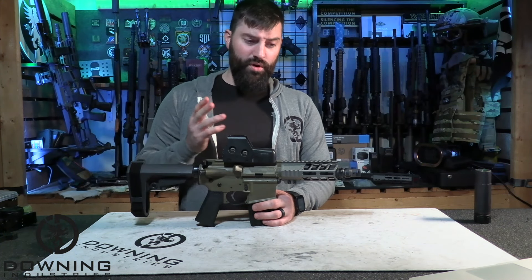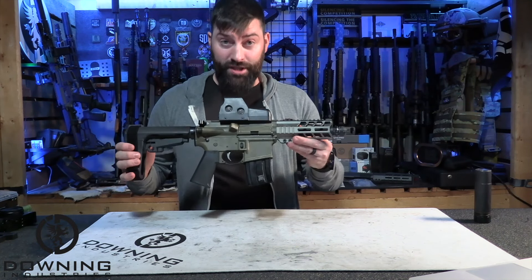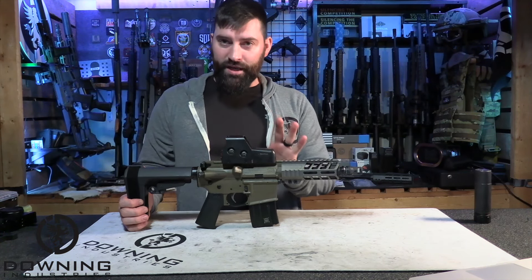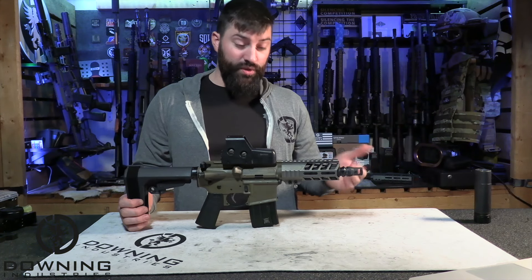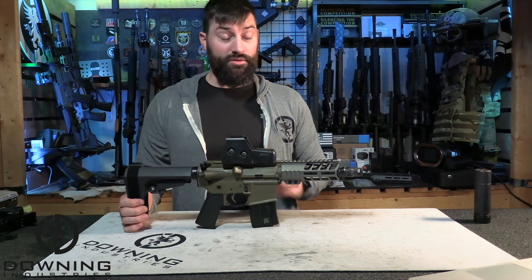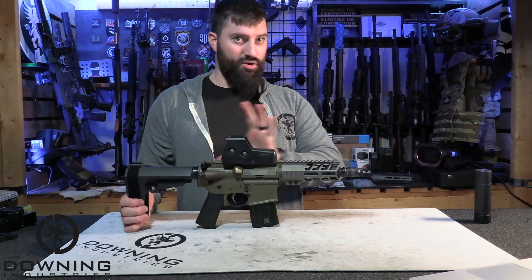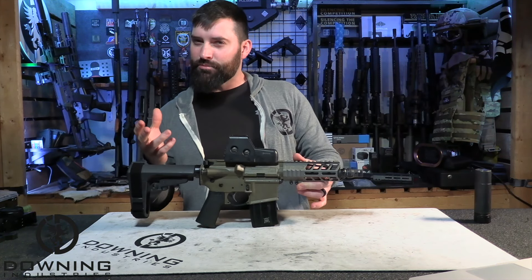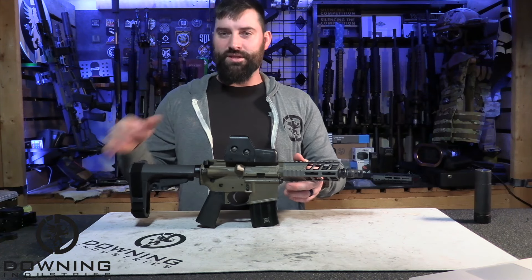Nobody provided anything that I'm aware of — maybe the handguard because we do work with Brick Arms — but nobody provided really anything to put this guy together and build it. We decided what we wanted to do and we built this thing. For the sake of this whole video, I'm going to do a quick little specs comparison between the Sugar Weasel and this guy just to kind of show you some of the similarities and then really what's different. It's kind of a build review, but let's just get into specs and then we'll talk about this guy real quick and then we'll go shoot it.